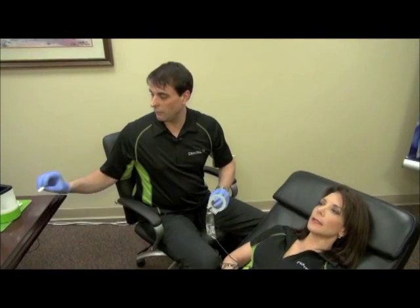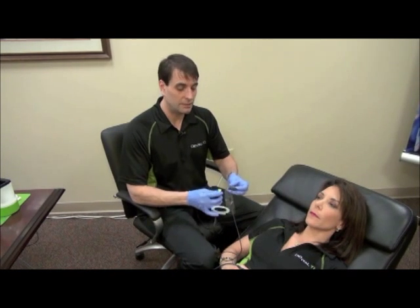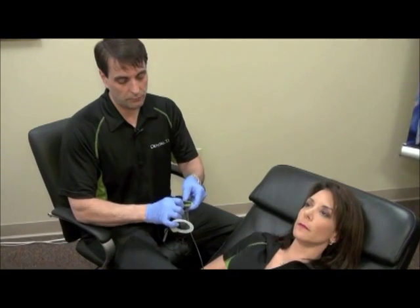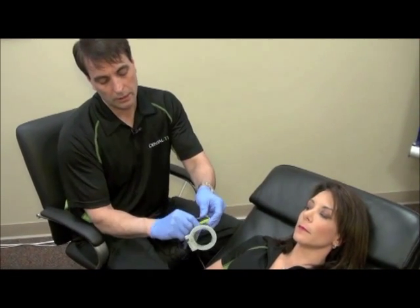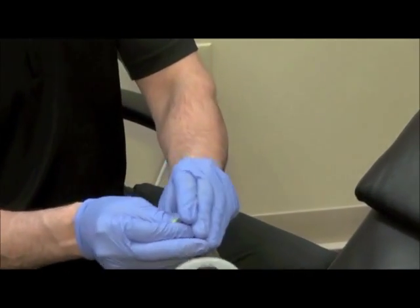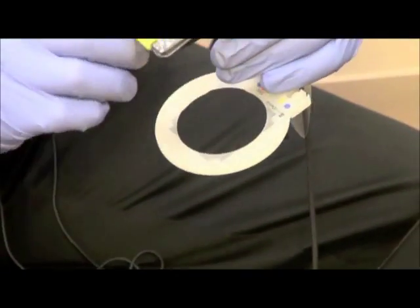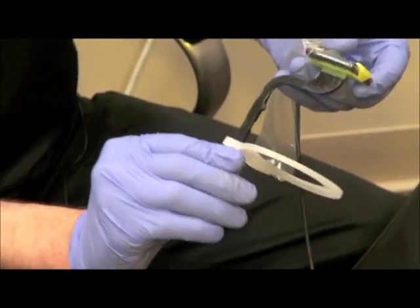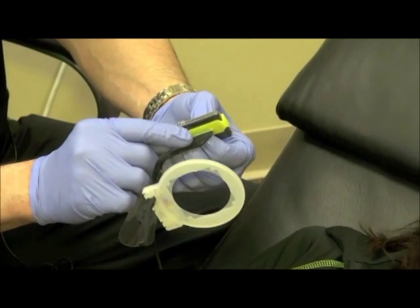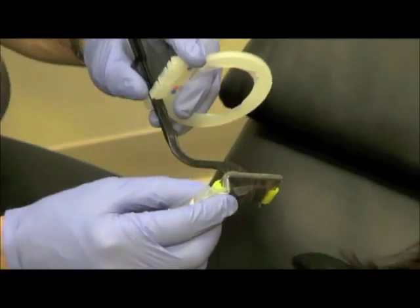Now let's move on to the bite wing holder. The yellow Trollbite can be used as a posterior holder and a bite wing holder. To use it as a bite wing holder, I recommend that you put it in and pull your finger here on the back of it to clip it around the sensor — you don't want to slide it in because you'll tear the plastic baggie. Now the holder has an alignment grid on it, and this grid is to aid you in opening contacts in the posterior area of the mouth when taking bite wings.